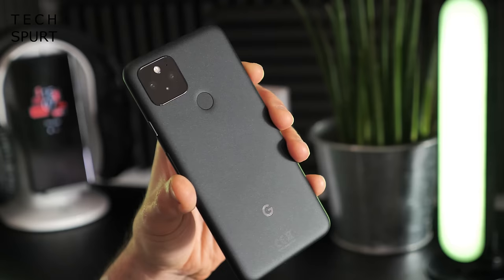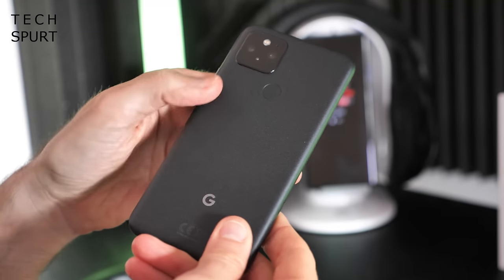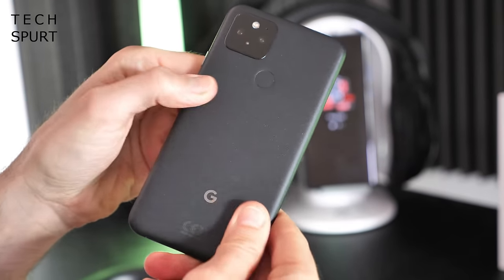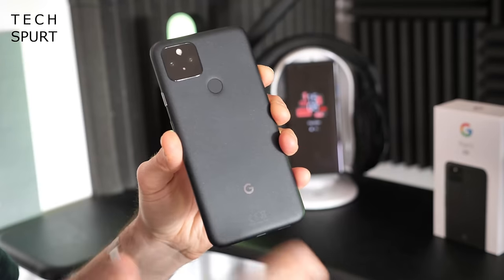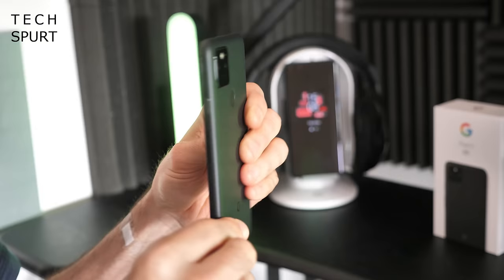Google recently killed off its two-tone design, so it's a single-tone affair. The material used to construct the Pixel 5 is 100% recycled aluminium, and it's got quite a soft textured finish to it — almost feels like cardboard, weirdly. It's very, very strange.